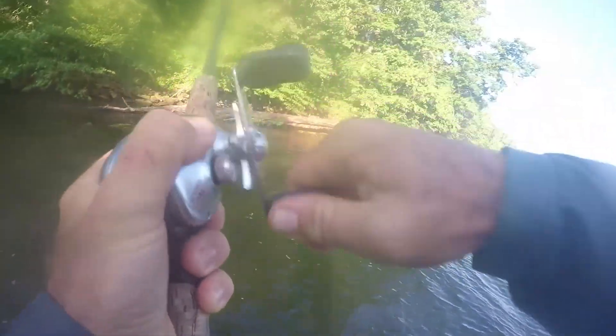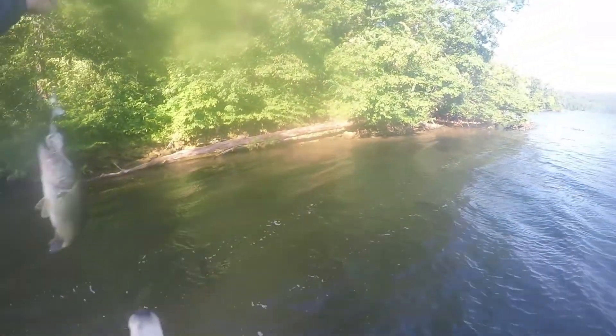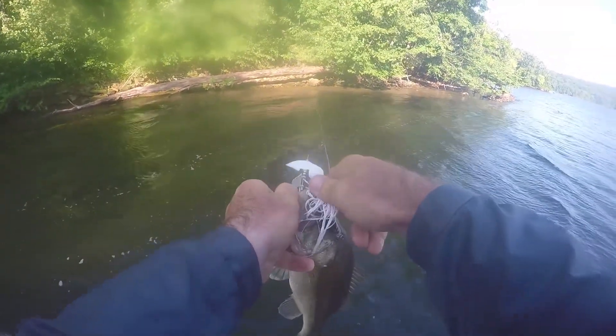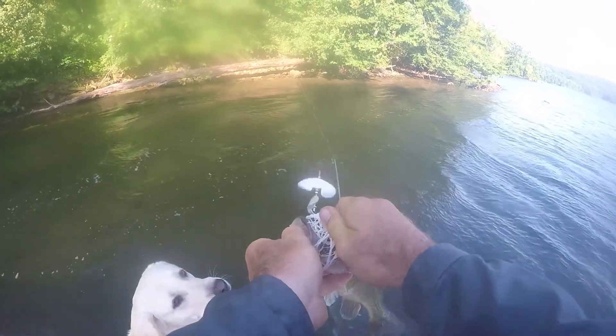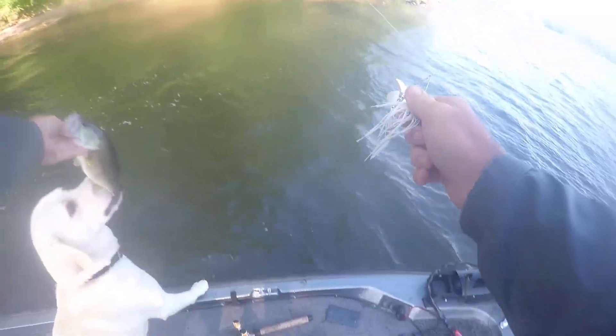All you want to do is just cover as much water as possible. When you catch a fish, hurry up and get it in. If it's not a keeper, detach it and go back to casting. This is the best way to find fish early — you want to cover as much water as possible in as little time as possible. There is no better bait than this right here.